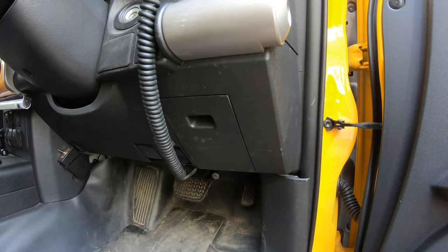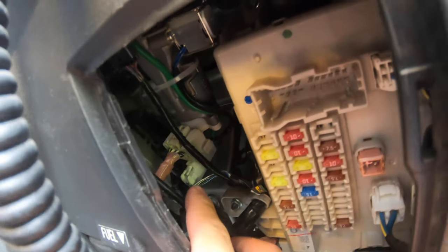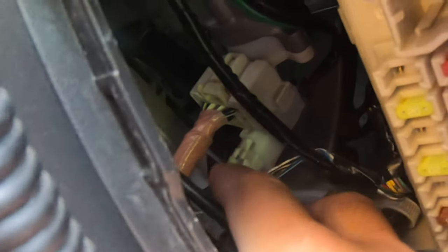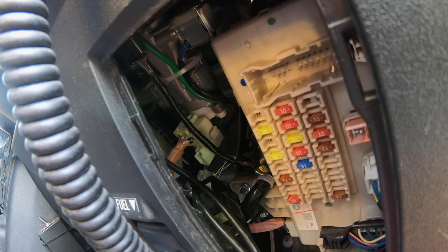I'll show you how to do it. All you need to do is pop this fuse box. What we're looking for is this little white connector right there, so you need to get a screwdriver in the end and take it out. Now once it's out, your sensor won't detect whether the key is in the ignition or not — and problem solved.